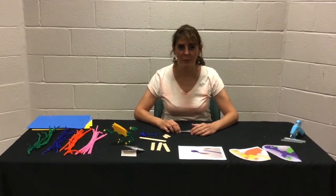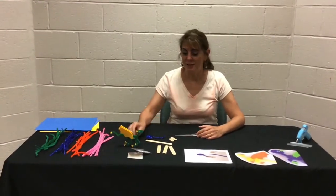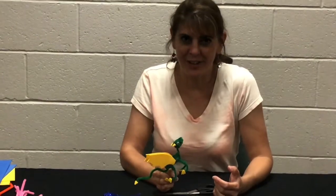Good afternoon. Welcome to the North Carroll Branch, my name is Miss Amy. Today we're going to be making dragons because our summer reading theme is 'Imagine Your Story,' and dragons of course have a very fairy tale-like theme.